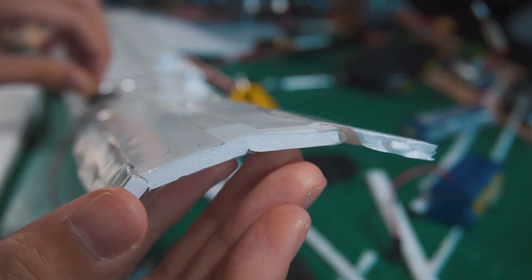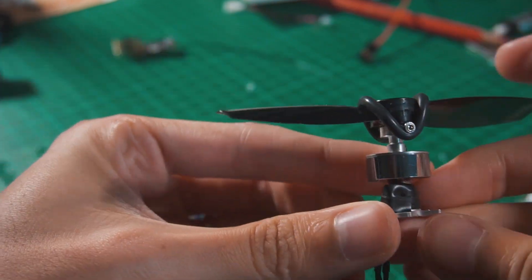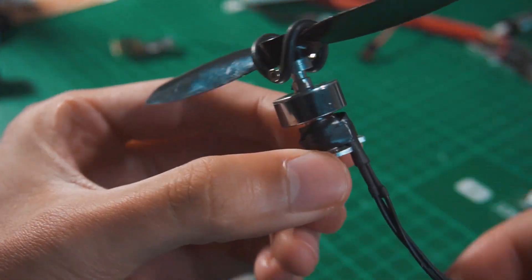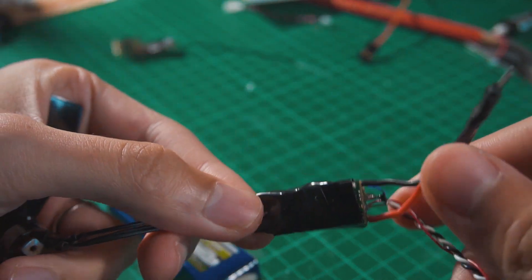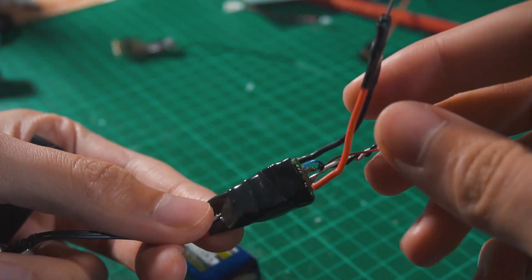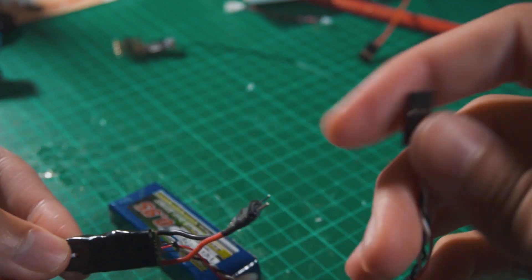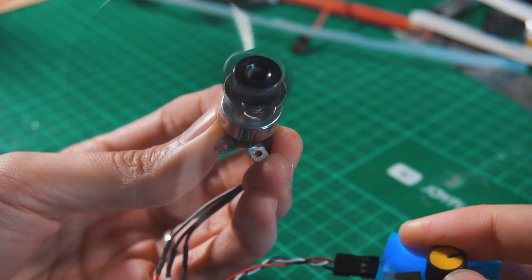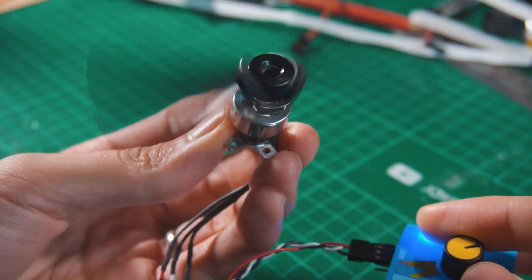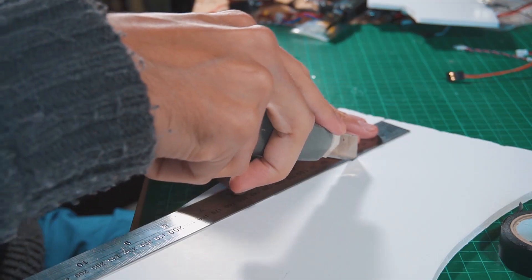Now let's talk about the electronics. I'm going to use this very small and cheap motor that supports a four inch propeller, with a compatible ESC. I modify the connector to use a two-cell battery, and then I also modify the ESC to have a five volt output. I will make a video about that later.